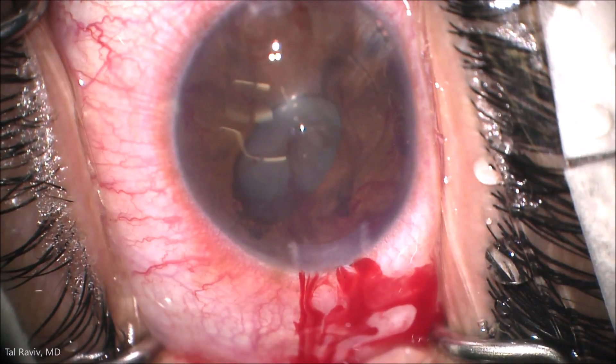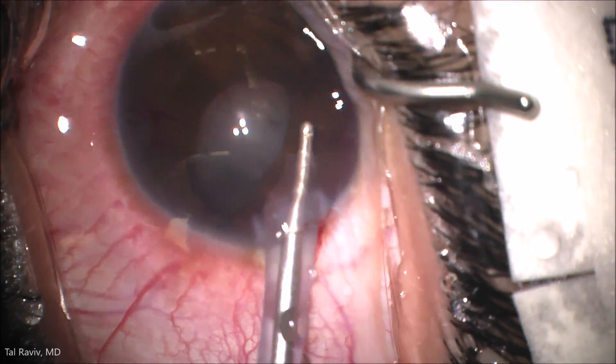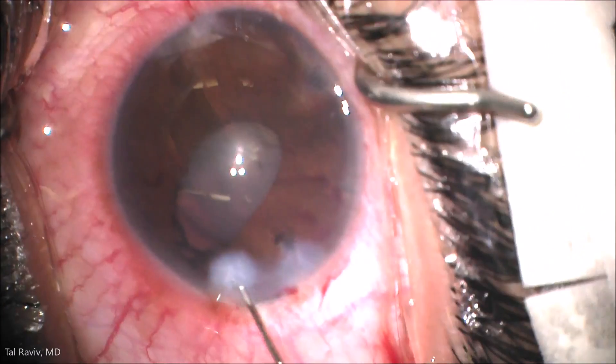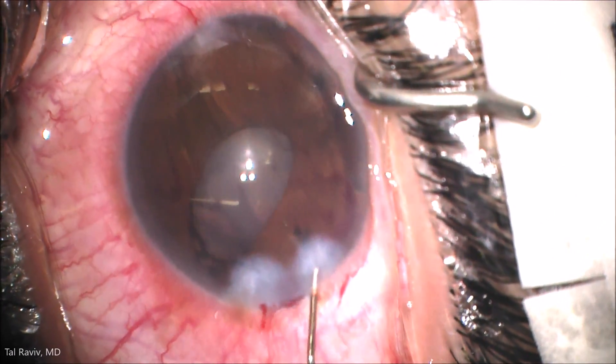The next step is to remove the viscoelastic carefully. This is a phakic eye — it has a natural lens — and then the wounds are hydrated with BSS.